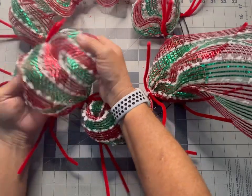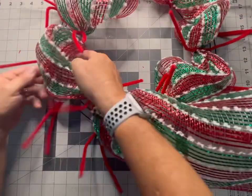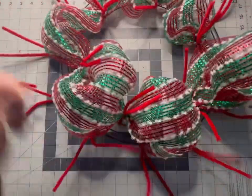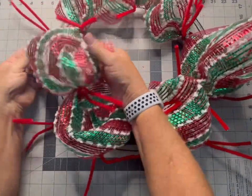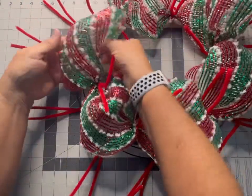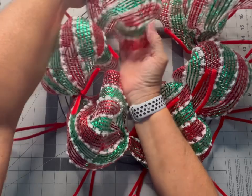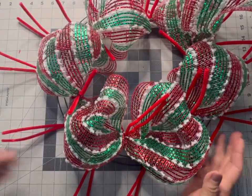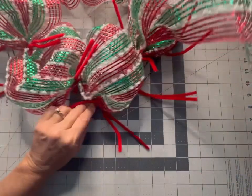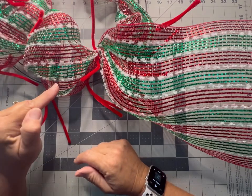Now we're going to go around and fluff up each of our poofs. Just look at how pretty that is — a nice classic Christmas mesh. I love texture in my mesh and my designs. We've made a full circle around the inside.